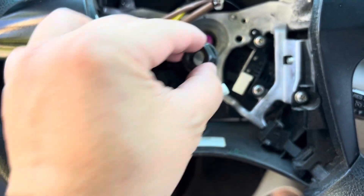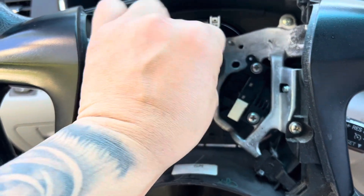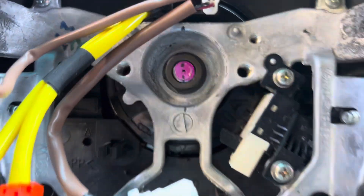Now it rotates. Let's put the steering wheel back — I aligned it already using the Sharpie marks. Let's put the 19mm bolt back and tighten it. That is tight, it's not going anywhere.